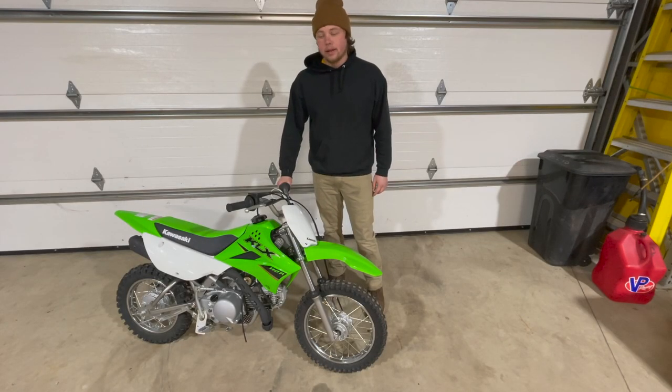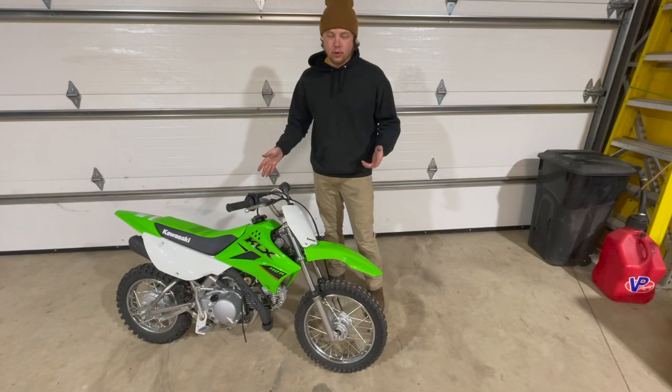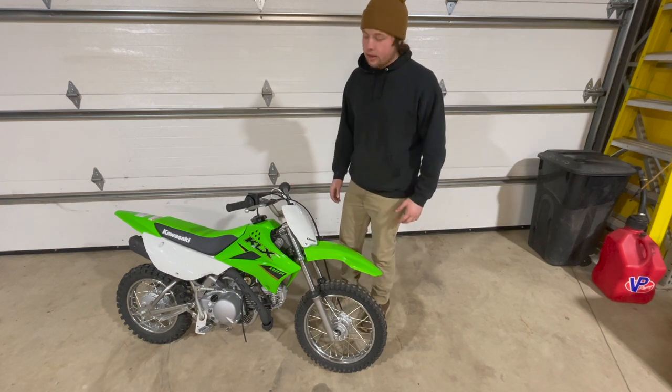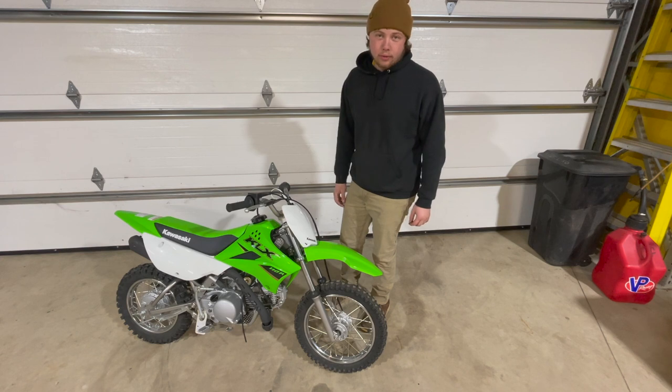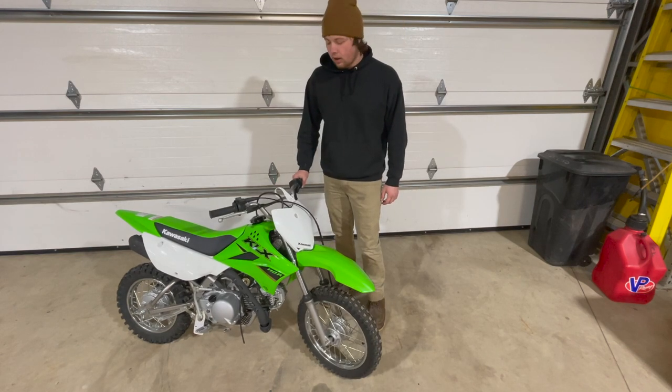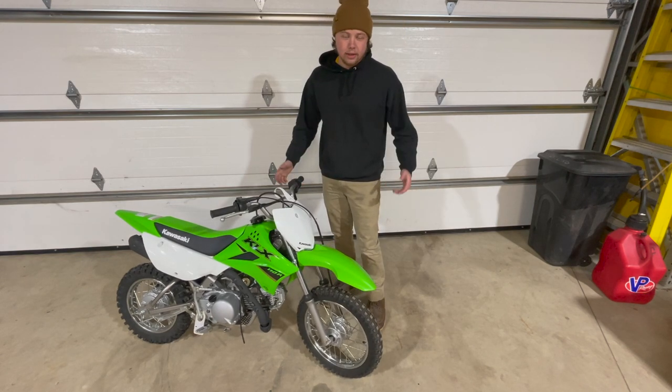Hey everyone, my name is Alec and today I'm gonna be showing you how to build the most fun 110 pit bike. This is gonna be based around the Kawasaki KLX 110. This might not be the fastest bike or the coolest, but it's gonna be a lot of fun. We're gonna do all the basic mods you would need and get this thing all tripped out and make it an awesome little 110 for any adult.